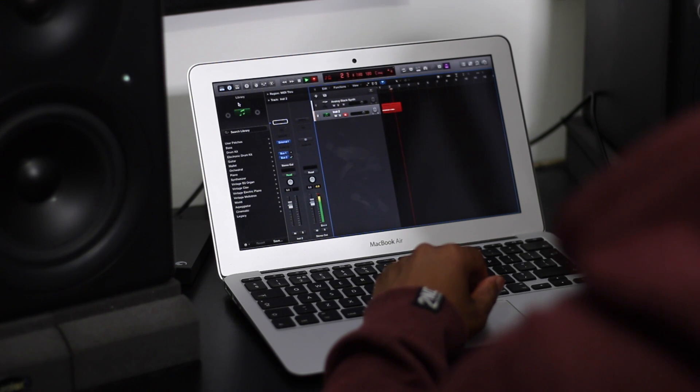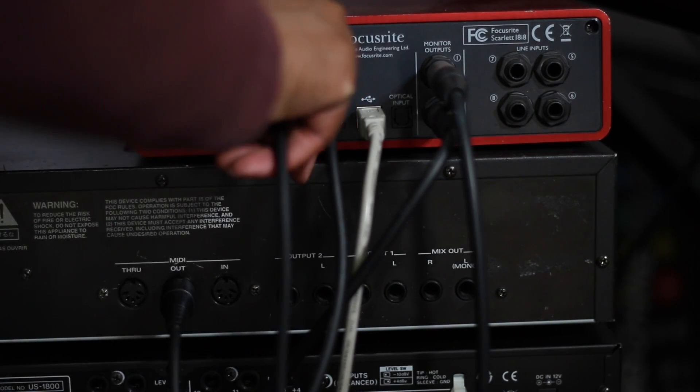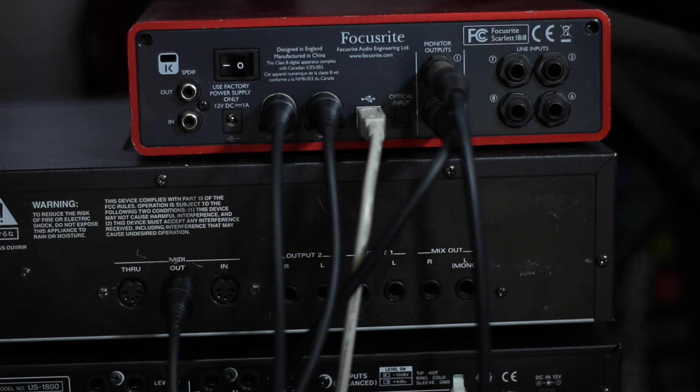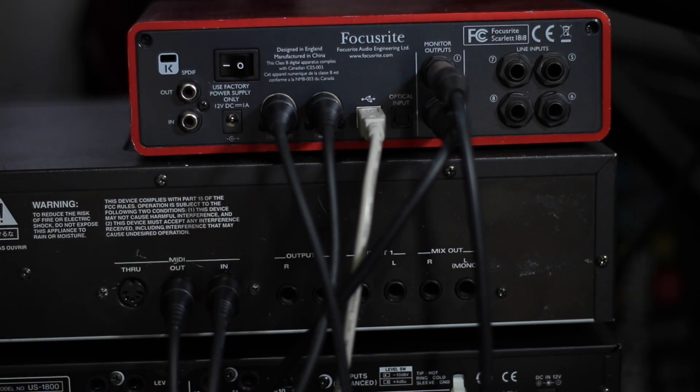However, say we want to record this data into Logic and hear it back — Logic will need to send this data back down the USB into the Focusrite. Here we need to connect another MIDI cable out of the Focusrite MIDI out and into the Roland MIDI in. This then tells the Roland Super JV 1080 to play the recorded note at the right velocity and for the right duration.